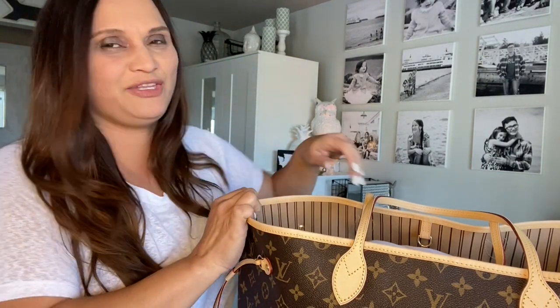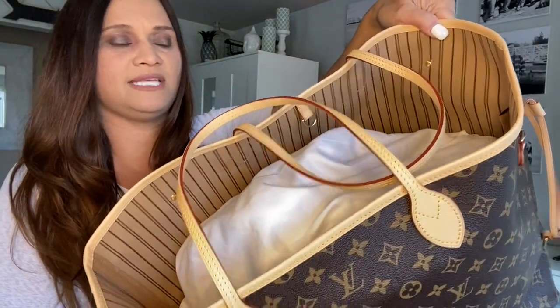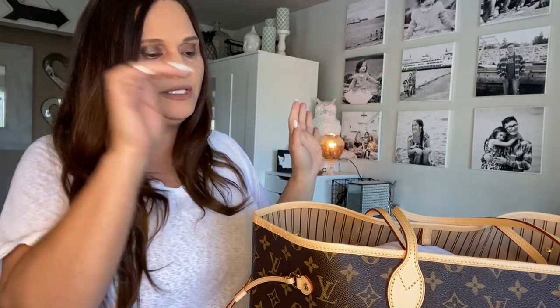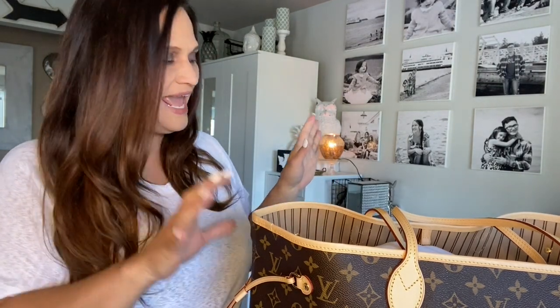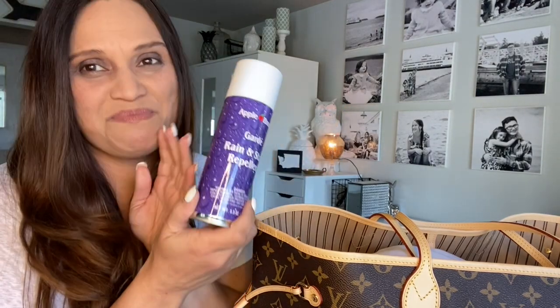Aloha friends, welcome back to A Simply Simple Life. I have another video for you guys — same day, same outfit. This time I do have my Neverfull that I got around New Year's, a little after. I have not done an unboxing, I have not used it, although I displayed it in my last video about how I store my bags. I also have my Speedy 35 Monogram, which I have not used either.